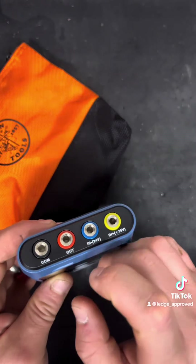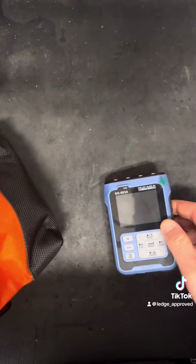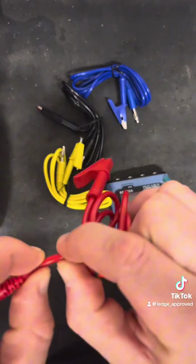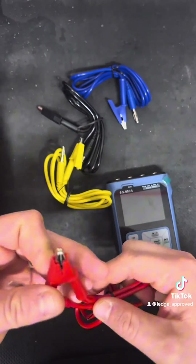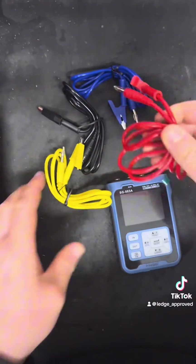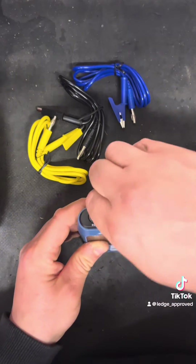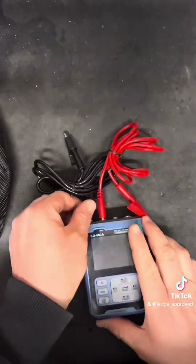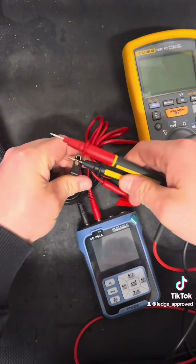The black and red are your signal output jacks, and then the blue and yellow are at the top. The leads that come with it are on par with Fluke — quite thick silicone rubber with a banana plug on one end and a firm crocodile clip on the other. Color coded: black is your common, red is your output, and blue and yellow are your inputs coming back from wherever you're testing.